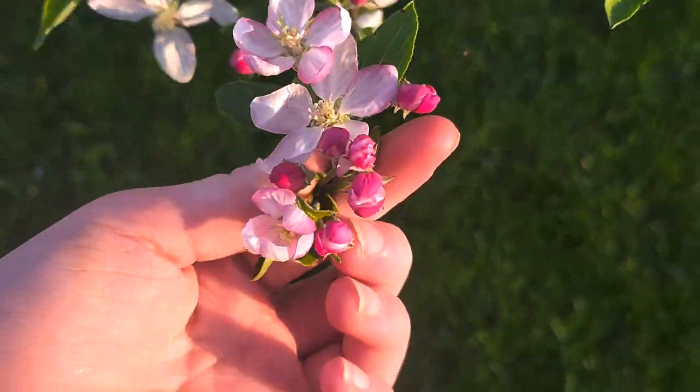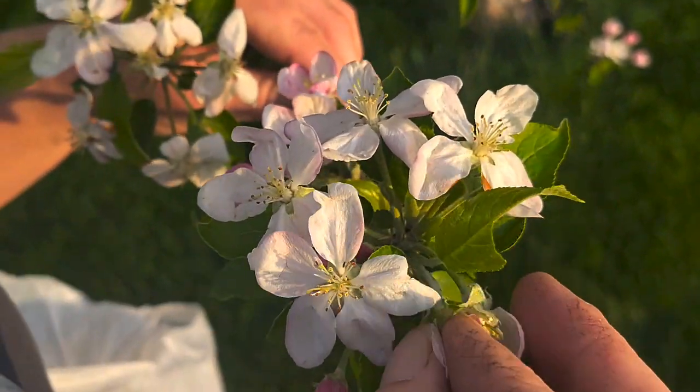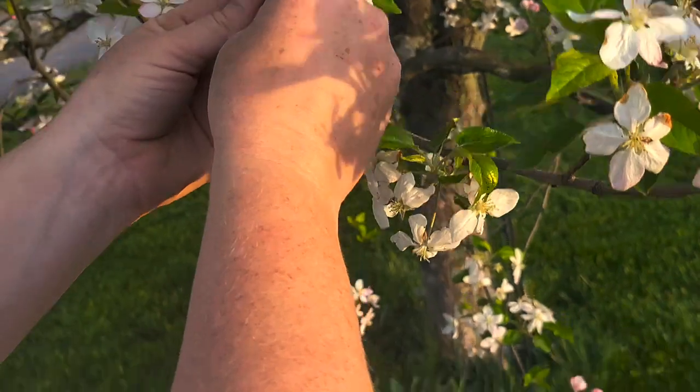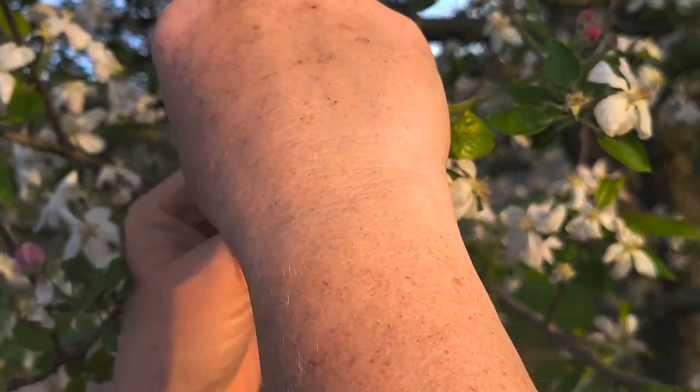Aren't they pretty? They're beautiful. With this, I'm just going to pluck off these flowers. I got a little leaf — you don't want the leaf. Discard that and just put the flowers in. I'm going to collect enough to do a couple batches. I've spread the collection between all the trees so I didn't strip one tree. That is all it takes to collect apple blossoms for the jelly.